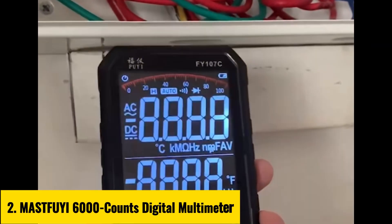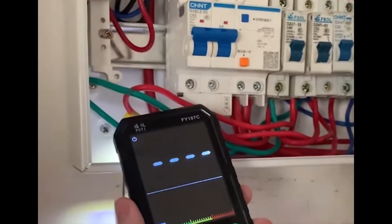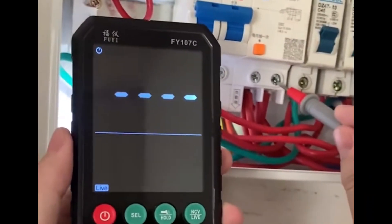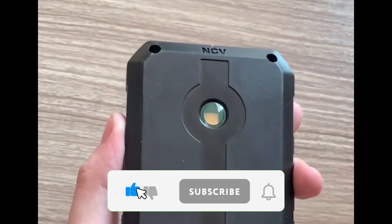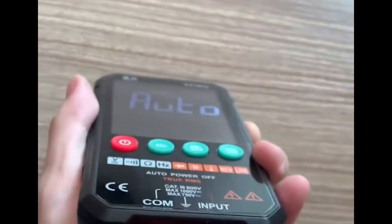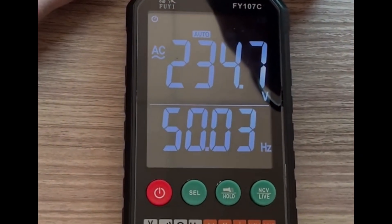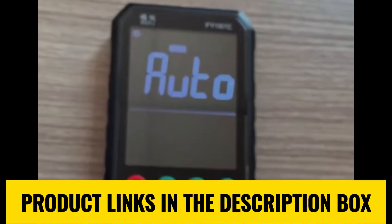Number 2: MastFui 6000 Counts Digital Multimeter. The MastFui 6000 Counts Digital Multimeter is a must-have for electricians, engineers, and DIY enthusiasts. With its compact design at 142 x 70 x 20 mm and advanced features, this tool is built for precision and reliability. It supports AC/DC voltage up to 1,000 volts, resistance from 50 ohms to 60 MΩ, and capacitance up to 60,000 mF. The multimeter also includes NCV non-contact voltage, live wire detection, diode testing, and continuity with a buzzer.